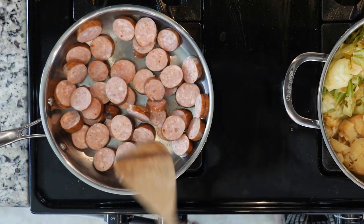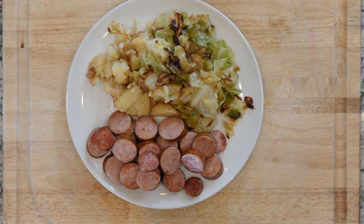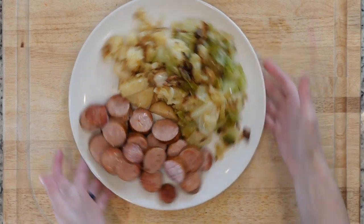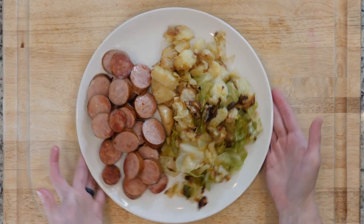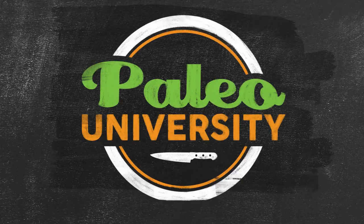While the potatoes are crisping up, put a pan over a high heat. After about a minute, reduce the heat to low medium, then add the sausage. Heat the sausage until it gets brown and crispy to your liking. Once the potatoes and sausage are cooked to your liking, plate everything together and eat up.